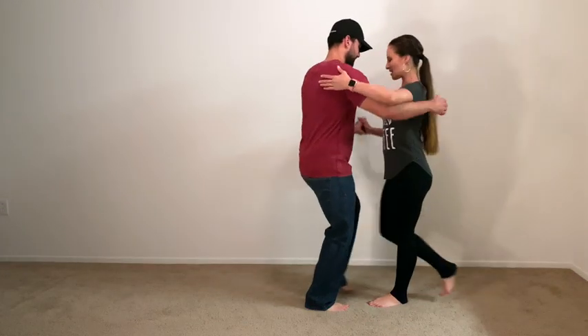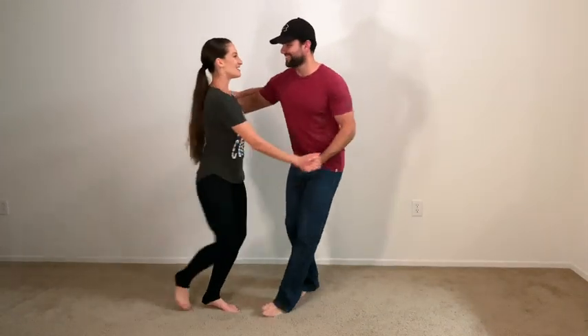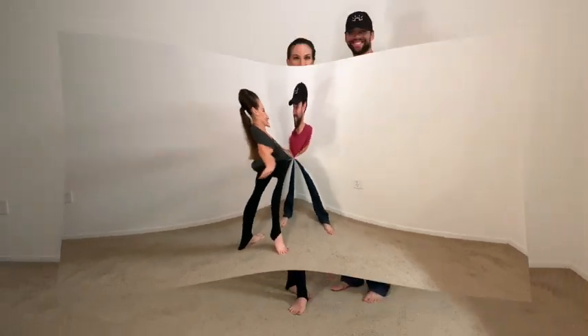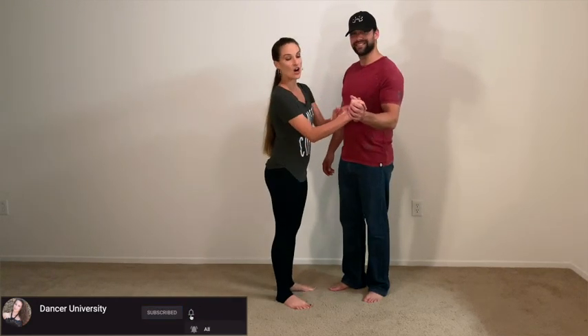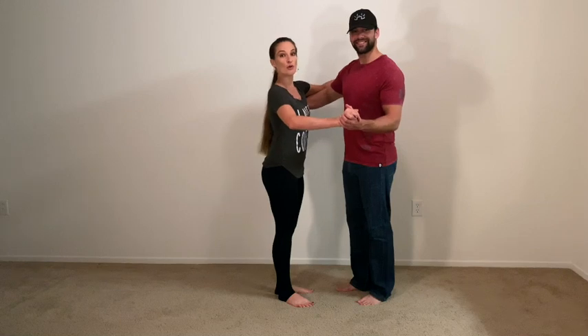Six, seven, eight and one, two, three, five, six, seven, one, two, three, five, six, seven, and one. You might have noticed that we started with a cross body lead but in close position. So here my right hand and his left hand are connected and then my arm is on top of his arm and he is the supporting frame.